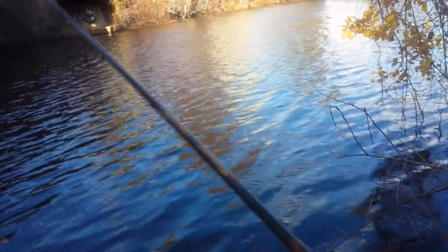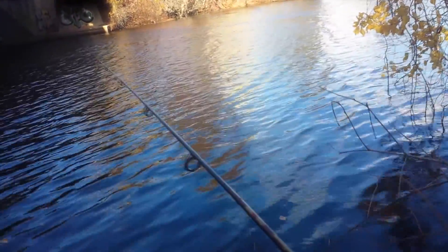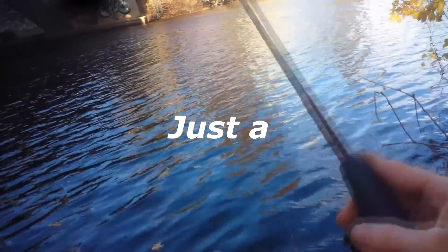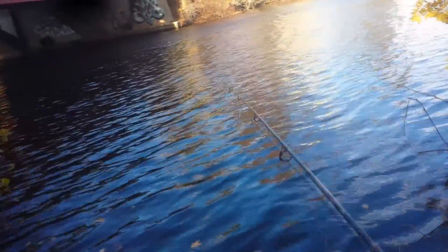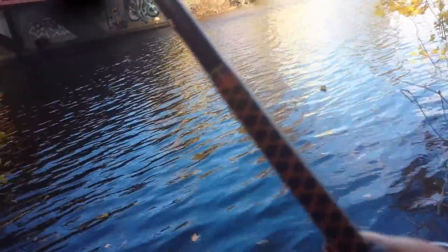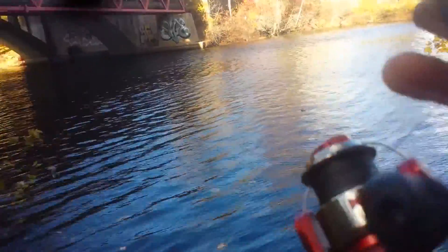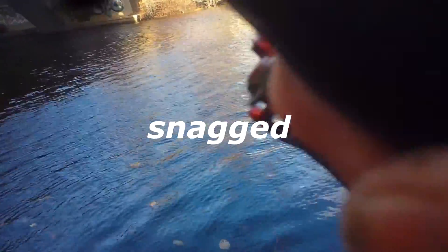People would say you can't catch a big fish on that rod — which is bull. I've caught huge carp, and I caught a 37-inch striper on this pole before. It's all about knowing how to fight the fish, how to play the fish, and having the right line.